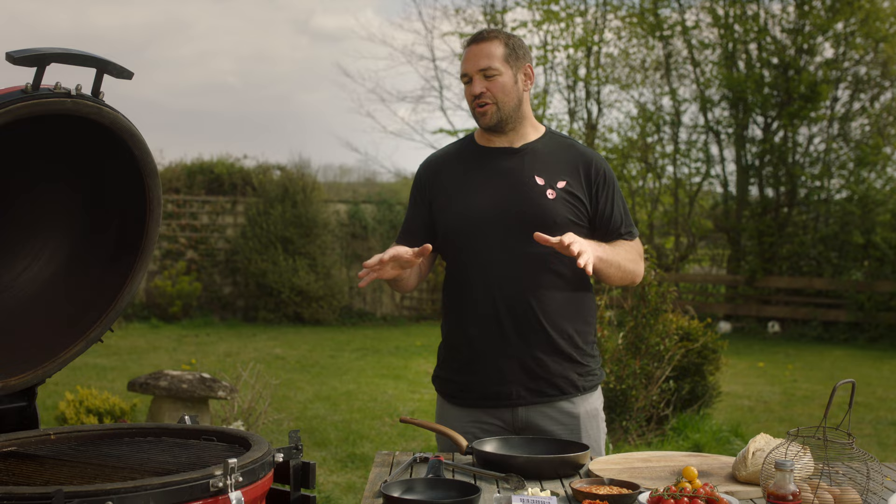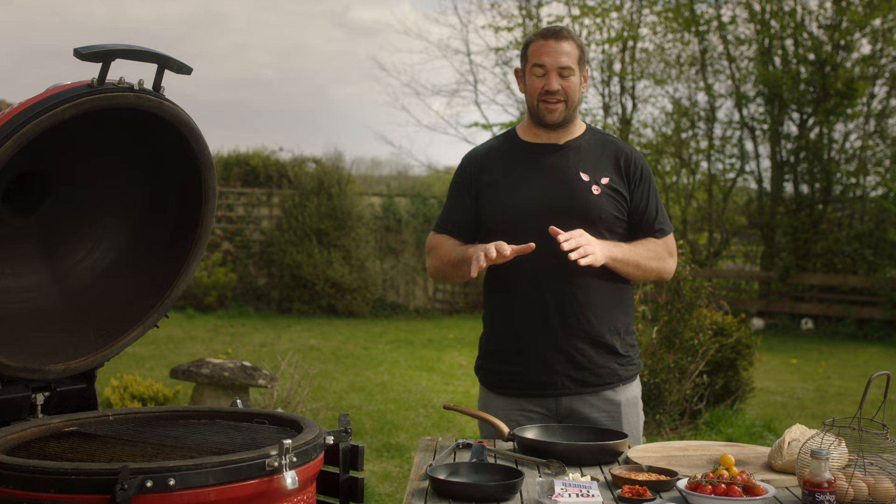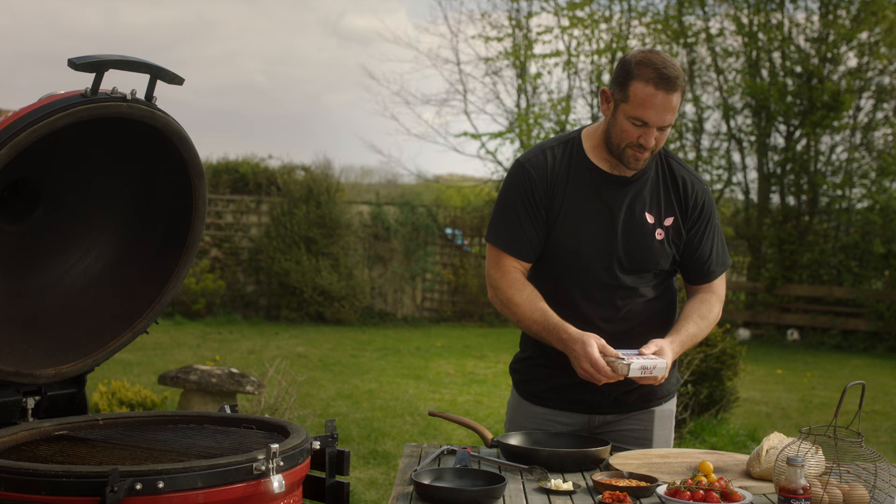One of my favourite things ever to do is cook a full English on the barbecue, and it's also my son's favourite thing ever — he'd have it for breakfast, lunch and dinner if he could.